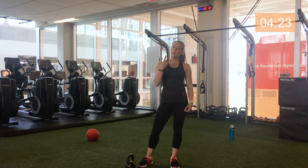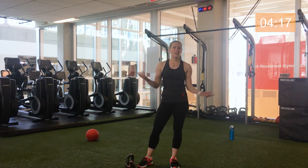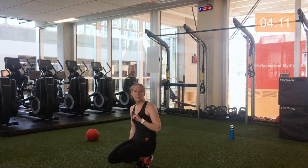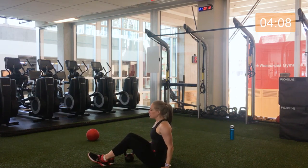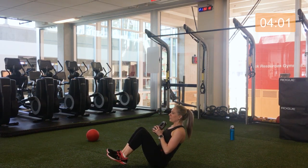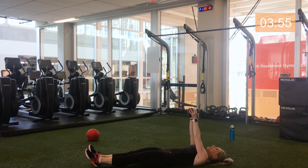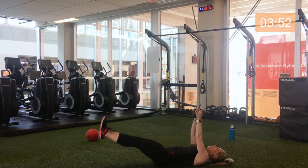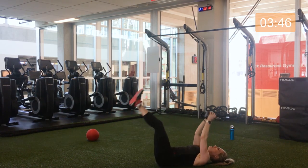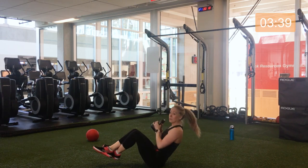We're moving on to core now — final three exercises. We'll do each round twice and then finish off with a cool down. This is a quick workout but an effective one. First move: we're going to hold the kettlebell and do a V-sit, holding the kettlebell for a little extra tension. Then we'll come onto the ground — option to hold the kettlebell just above you and do leg raises up and down, adding upper body if you're feeling into it. Then we'll finish with some nice Russian twists.